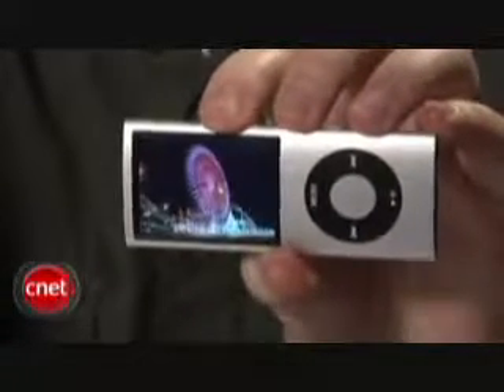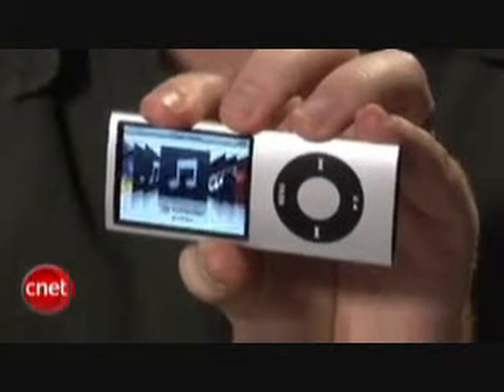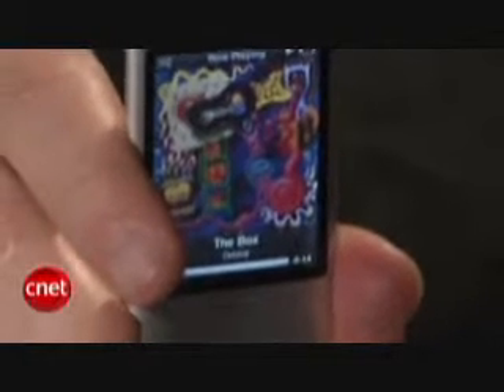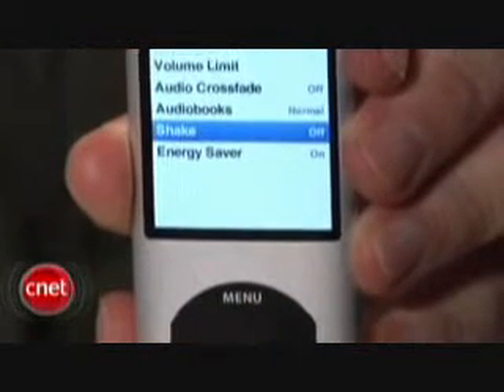Apple has also added a tilt sensor to the fourth gen Nano that flips videos and photos around depending on how you're holding it. Tilting the Nano sideways in the main menu takes you to a cover flow view of your music collection, and a new shake to shuffle feature will play a random song from your collection whenever you give the player a good shake. If you're concerned about shuffling your music by accident, you can turn on the hold switch or deactivate the shake feature under the Nano settings.